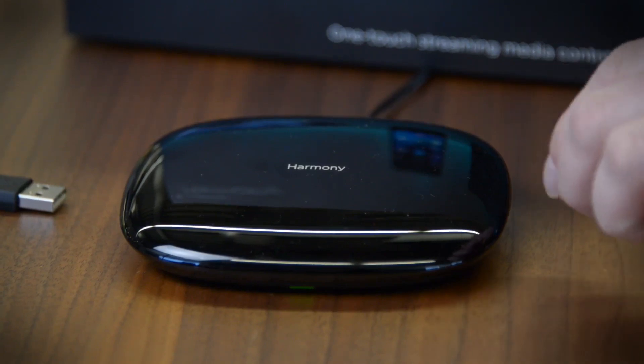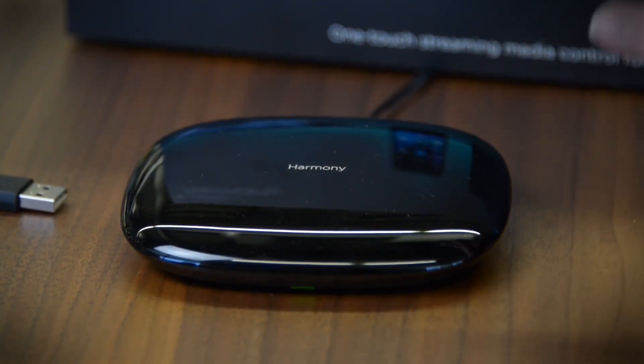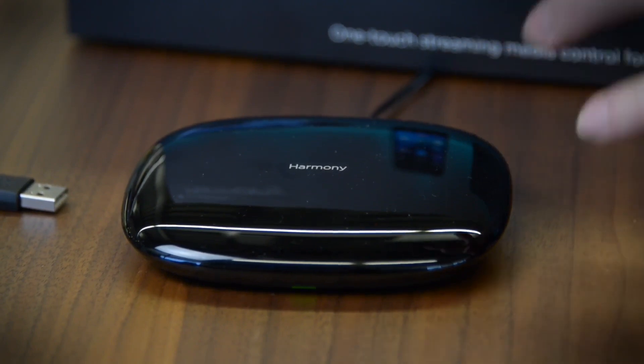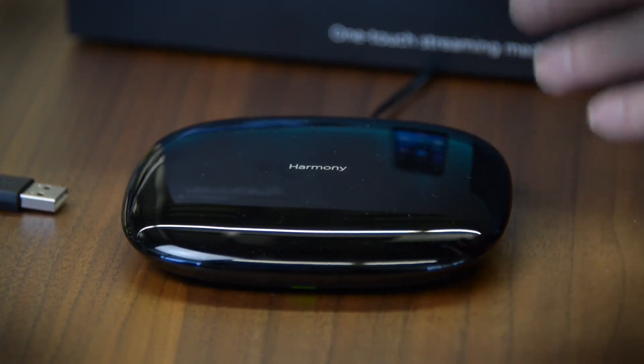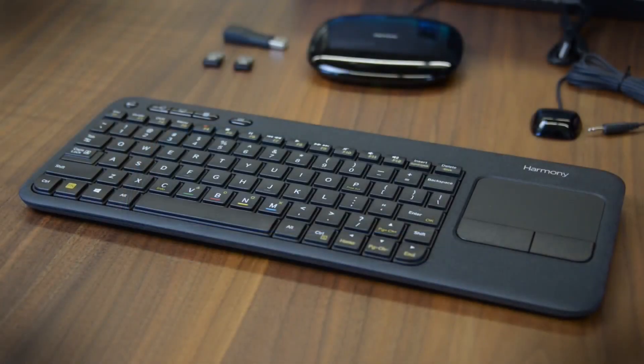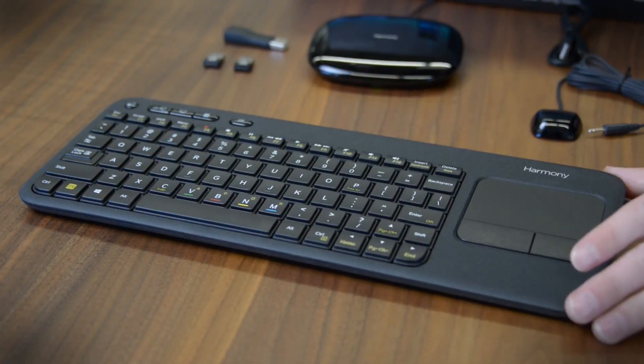It does that through the Harmony hub. This is a product you can buy on its own through a couple of different Logitech packages, but this is the brain center of the operation. It connects to your Wi-Fi network and blasts out infrared codes, Bluetooth signals — whatever. It works with your phone and this keyboard to control nearly any device you might have in your system.